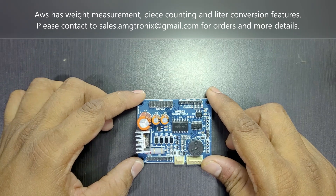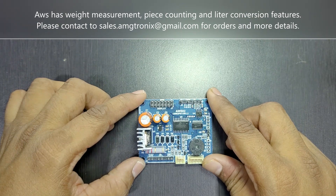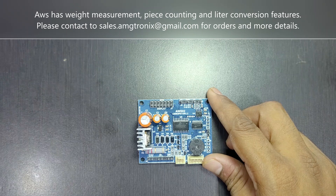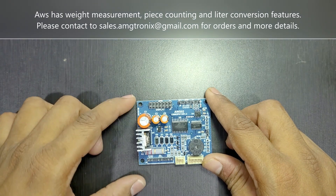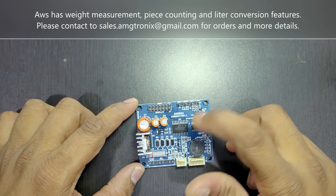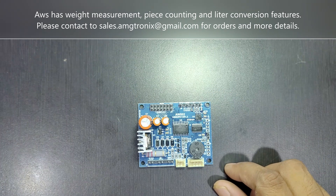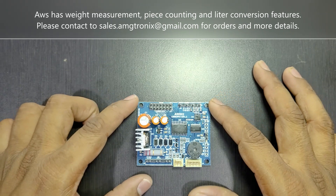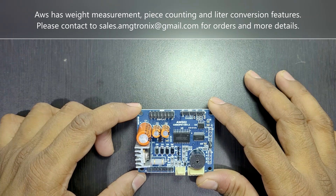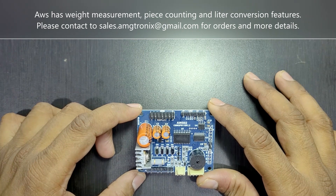It has power-on tare, power-on zero, and zero tracking capability, which avoids drifting caused by temperature differences in the load cell when the weighing machine is left on for long periods. External calibration is also protected by a password. A key feature of this board is its software digital filtering — we have implemented a very good digital filtering mechanism for very stable and quick response.